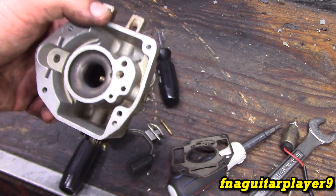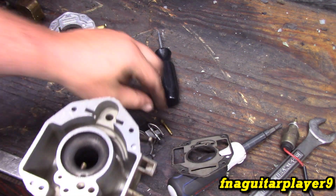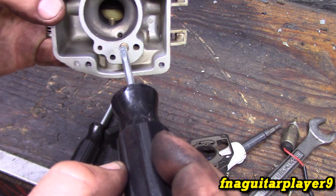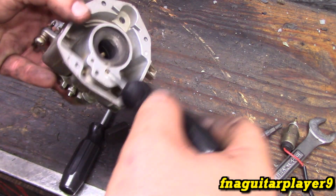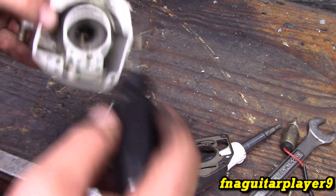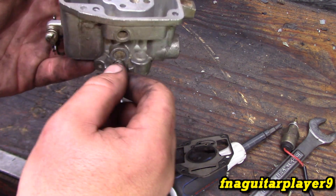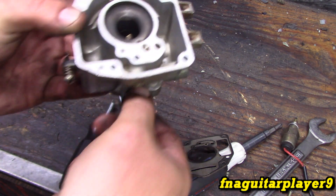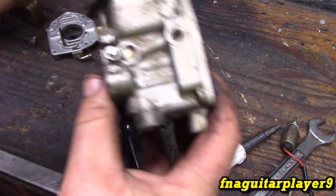If you can't get the jet out, just stick the straw from the carburetor cleaner in here and spray down through it to clean it out as best you can. A lot of times once you get the motor running the vacuum from the engine will actually clean it out too while it's running. Some of these carburetors do have a fuel mixture adjustment screw - this one does. You'll want to clean out that passage by turning the screw completely out and spraying down through the passages. Set it back to one and a half turns out - that's your best starting point.